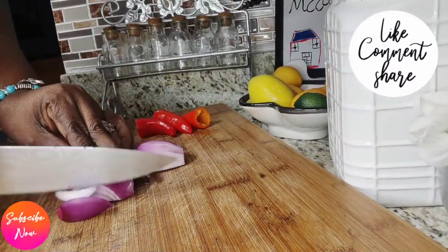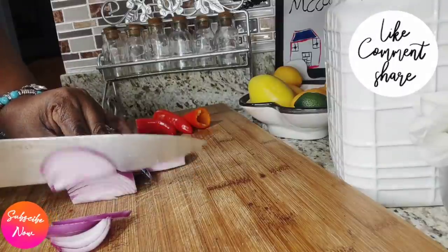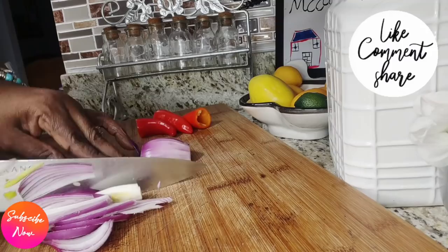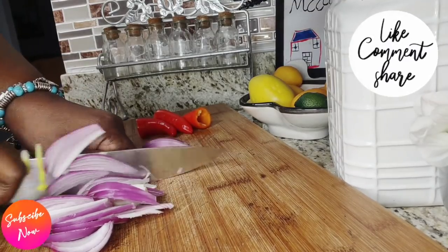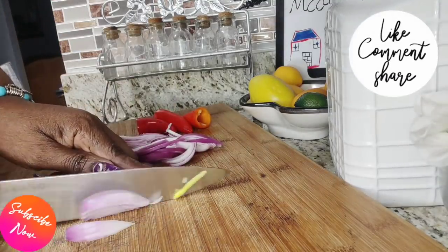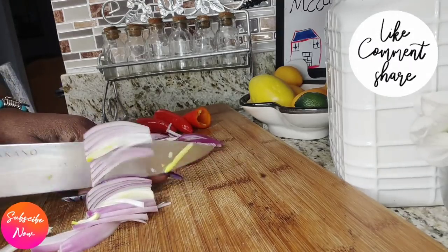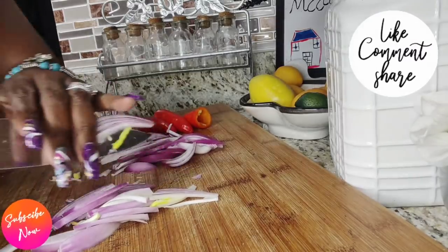Moving right along, I'm using sweet onions here. If you don't have these, just use whatever onions you have because in your kitchen you use what you have. I chose these only because they give an extra sweetness to the recipe. Let's cut them up into thin slices just like I'm doing here — you don't need to chop them up, just slice them like this.